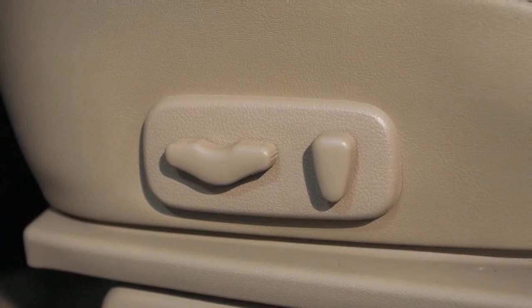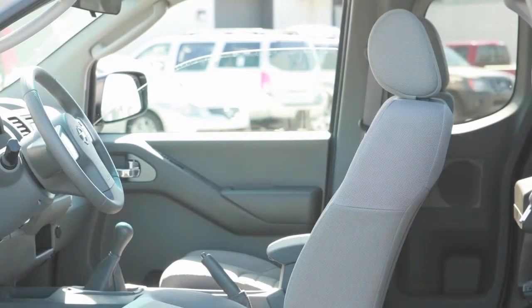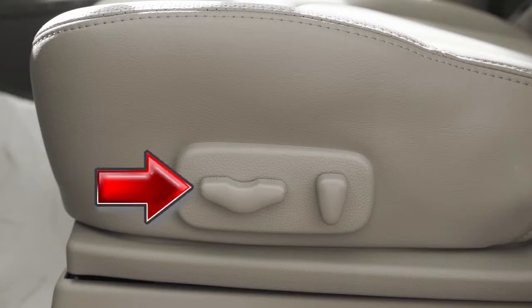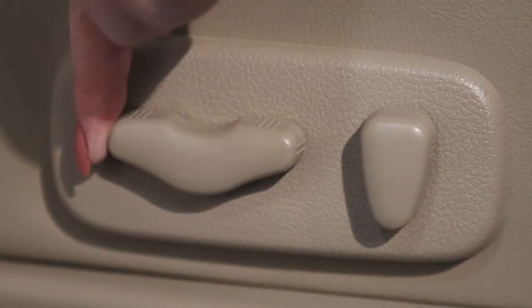If your vehicle has power adjustable front seats, here's how to operate them. To make the seat slide forward or backward, look for this switch on the outer edge of the seat. Slide it forward or backward and the seat will move in that direction.